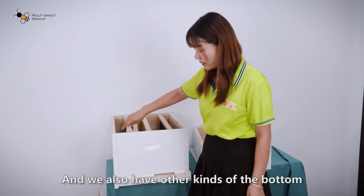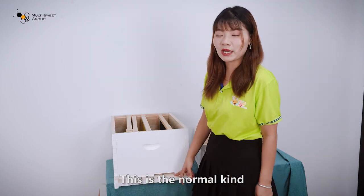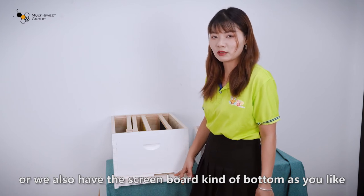We also have other kinds of the bottom. This is the normal kind, or we also have the screenboard kind of bottom, as you like.